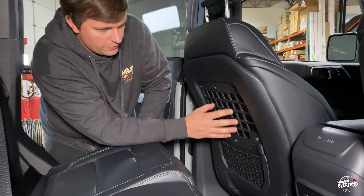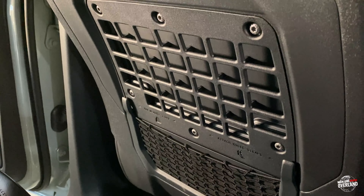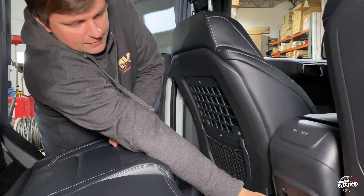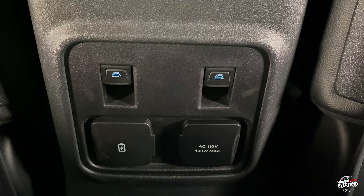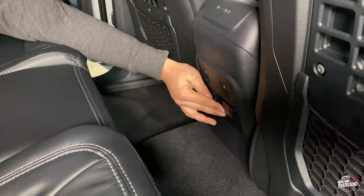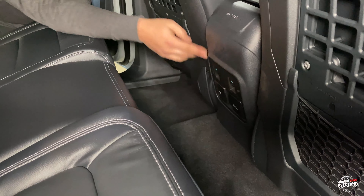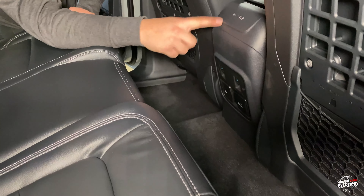On the rear here, we have some pretty cool almost MOLLE-esque panels that we could use to put some soft bags on for gear storage. We've got a nice little net here as well. We also have some power ports — a dual USB setup, and then our inverter plug, which is a 110V, 400-watt max inverter. We have our rear window switches so when we pull the doors we don't have to deal with disconnecting anything or losing that switch. There's also a no-step indicator here — kind of an airplane-type vibe so we don't mess up our console.